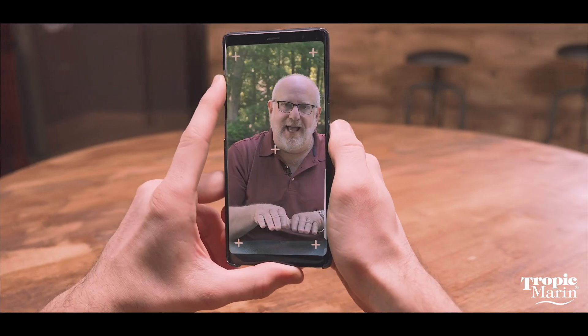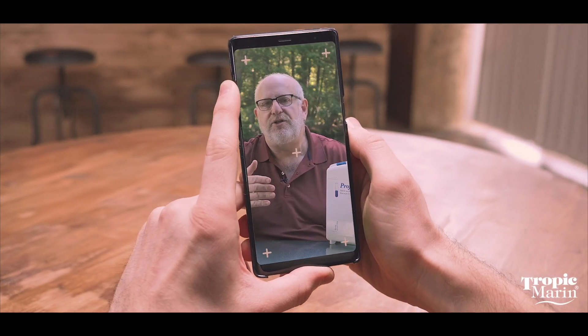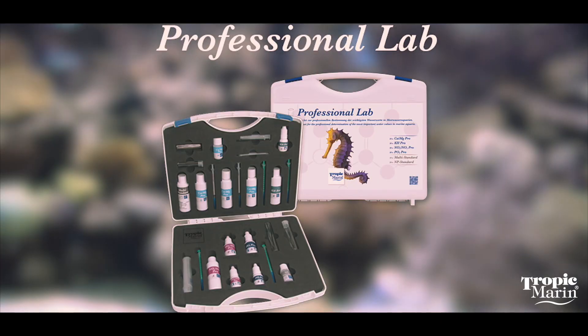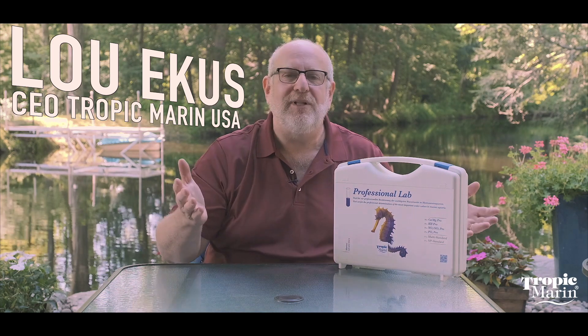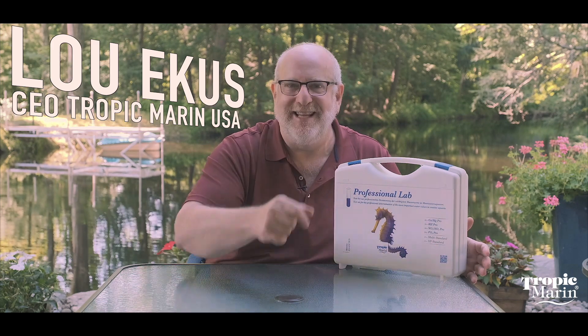So listen, look down in the description of the video and check out the links. You've got a link there to the main Tropic Marin website with all the Tropic Marin products, and there will also be a specific link to the Professional Lab. Subscribe to the channel and be sure to hit that notification bell so that you get notifications whenever we put out new videos. For me and all the folks at Tropic Marin, I hope your life is filled with symbiosis. Thanks for watching today, we'll see you next time.